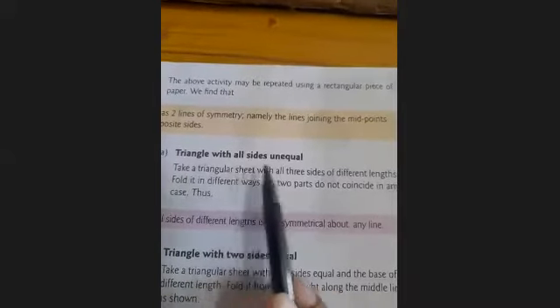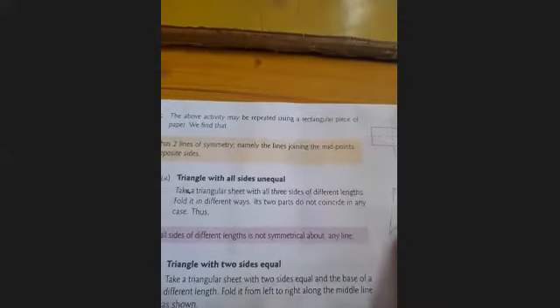Now we discuss triangles. First, a triangle with all sides unequal — all three sides are different in length. A triangle with all sides unequal has no line of symmetry. A triangle with all sides different in length is not symmetrical about any line.